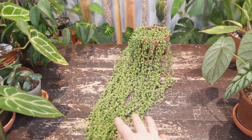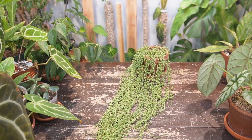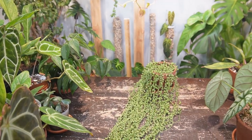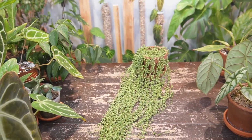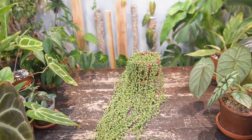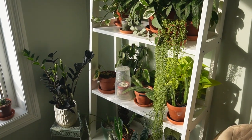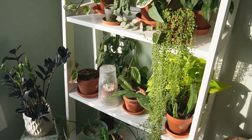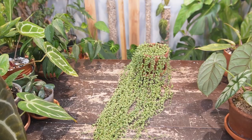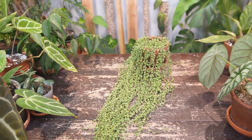The first thing I'm going to talk about is the light requirements. Because it's a succulent it needs a lot of light, but in my experience it doesn't need as much as, say, a jade plant which needs at least six hours of bright light throughout the day. This one can tolerate a little bit less but still needs a lot of light — you can't just throw it in the corner. A pull back from a south facing window or an east facing window is ideal.